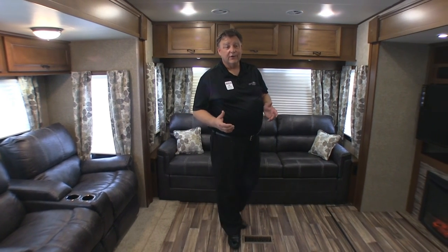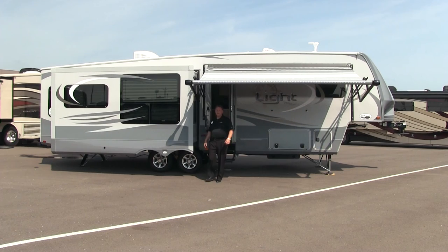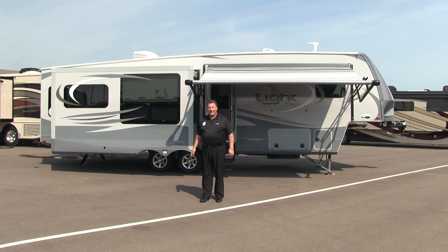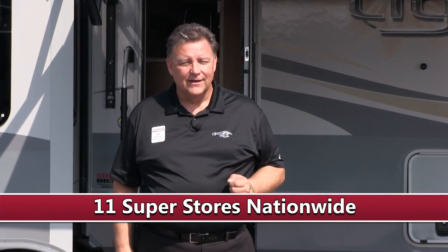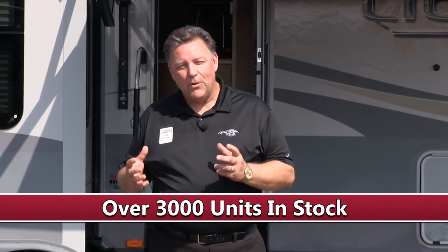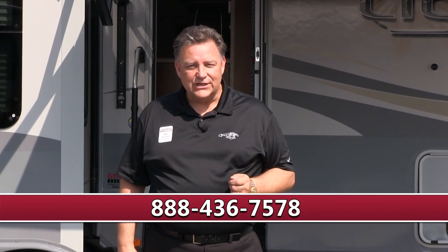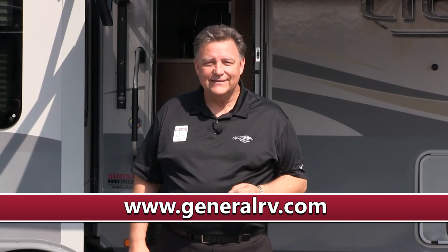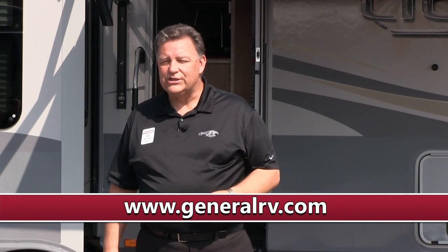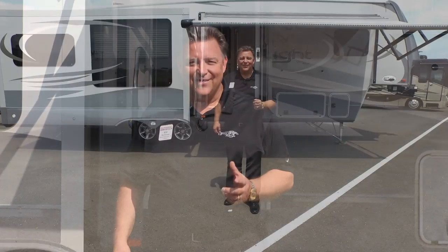That concludes the interior and our full presentation of the Open Range Lite 319 RLS. We're General RV, the nation's largest family-owned dealer, with over 11 super centers across 5 states and over 3,000 RVs in stock, plus a multi-million dollar parts inventory. Give us a call at 888-436-7578 or visit www.generalrv.com. You can also reach me personally at 248-980-3719. I'm Ed Buckwell — thanks for watching.